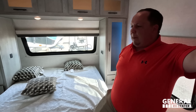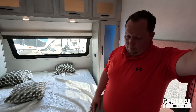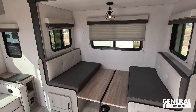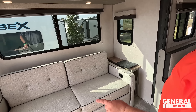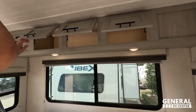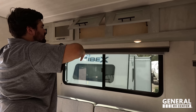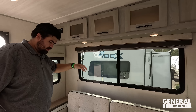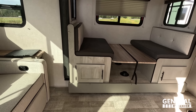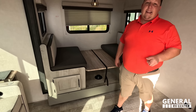Now for three things we don't like about the IBEX. Dislike number one: the overhead storage compartments that don't open all the way — you can't get a box in there, you want to be able to open them fully. Dislike number two: the raised dinette. It has to be that way because of the off-the-grid clearance, but it makes sitting there feel a little awkward and different. Dislike number three: the kitchen area is tight getting to the fridge.